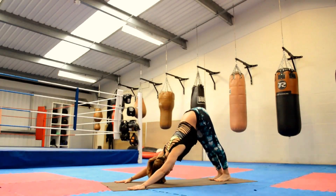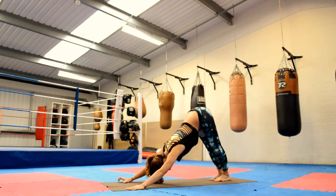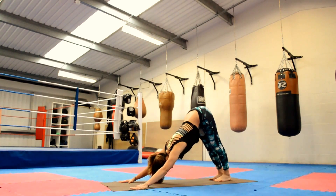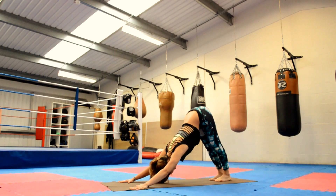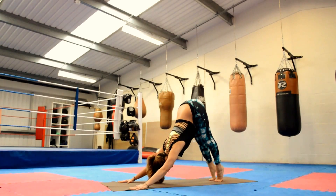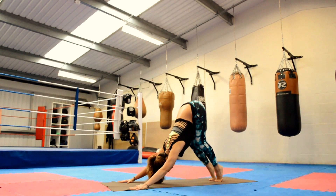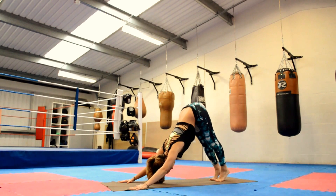Hey everyone, I'm at Unique Results in Chelmsford just doing a demo yoga tutorial that you can follow along. Starting off on all fours coming into Downward Facing Dog. Lift the hips nice and high, push away from your yoga mat. If it's too intense on the backs of the legs, simply bend through the knees and allow the hamstrings and backs of the knees to adjust as you go along in the practice. Keep the head hanging down nice and heavy, but everything else must be engaged.